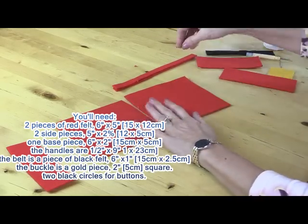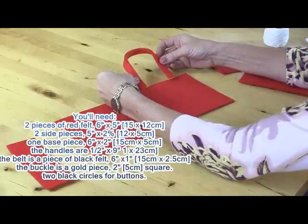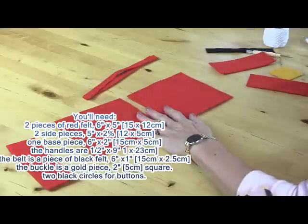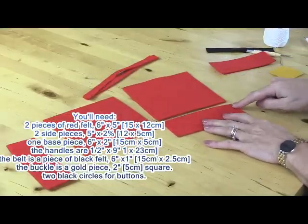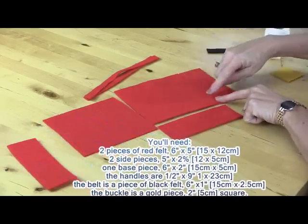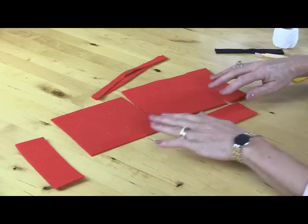So that's the front and the back. The handles I've cut to half an inch wide and those are nine inches long, and again if you wanted to make those shorter or longer then of course you can. I need one piece for the bottom, so my bottom piece is six inches across by two inches wide, and two pieces for the side, so those are five inches long — the same depth as the bag — and again by two inches wide, so they're going to join together like that.